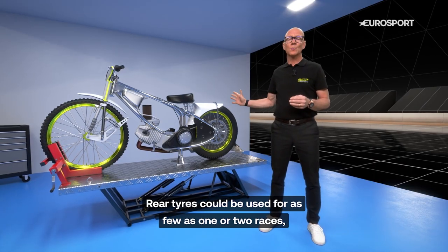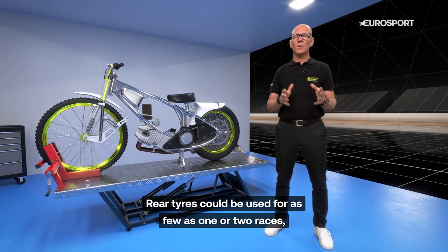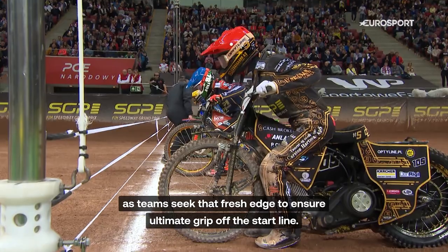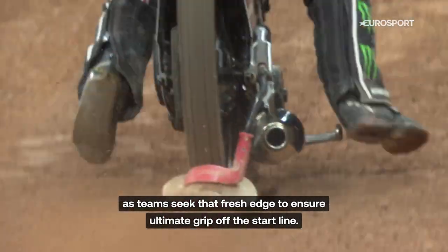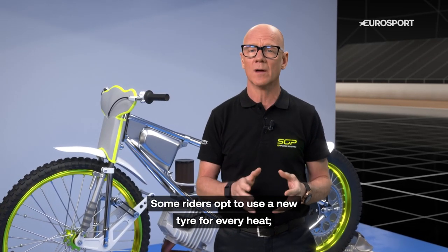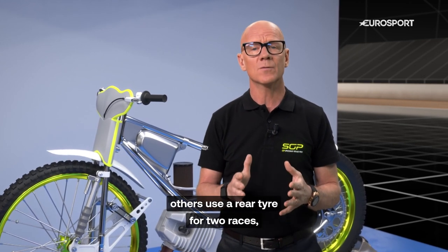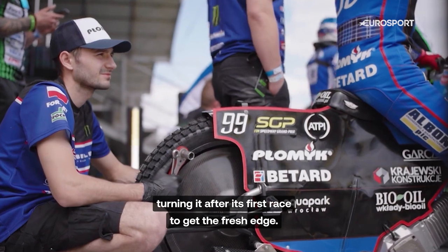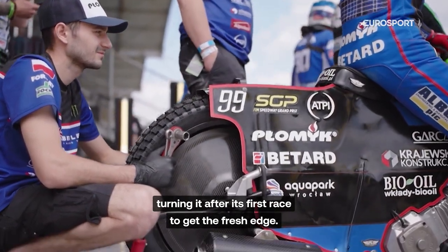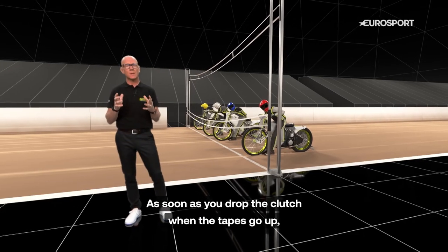Rear tires could be used for as few as one or two races as teams seek that fresh edge to ensure ultimate grip at the start line. Some riders opt to use a new tire for every heat, while others use a rear tire for two races, turning it after its first race to get the fresh edge.